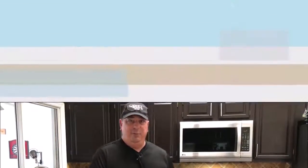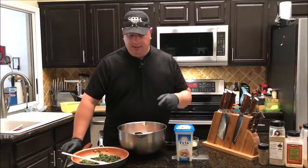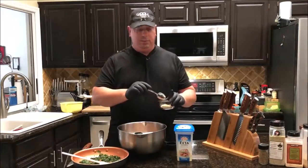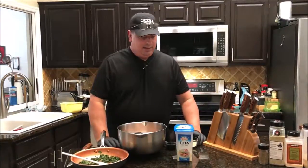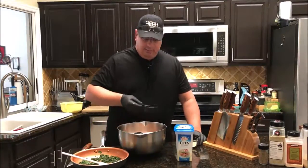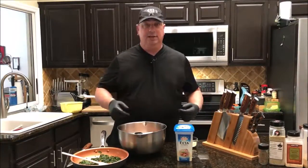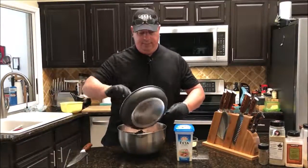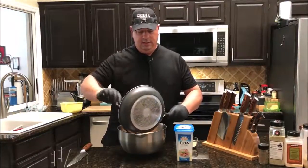Alright guys, it's time to get this all mixed up. I pulled the chicken out of the freezer — it's nice and tight now. I've got my feta, my spinach, and my seasonings. I did add a little over a teaspoon of kosher salt because I tasted the feta and it's not quite as salty as I thought it would be. I'm going to add about a quarter cup of water — a little bit less — just so the seasonings all mix in together real tight. I'm going to go ahead and spoon in my spinach.